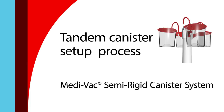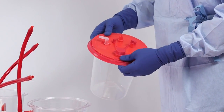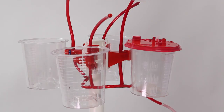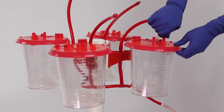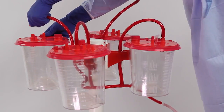To begin, snap the lids onto each liner. Listen for a click. Insert the assembled liners firmly into the hard outer canisters. Connect the red braided tube to the vacuum port using a push-and-twist motion. Repeat for each liner.